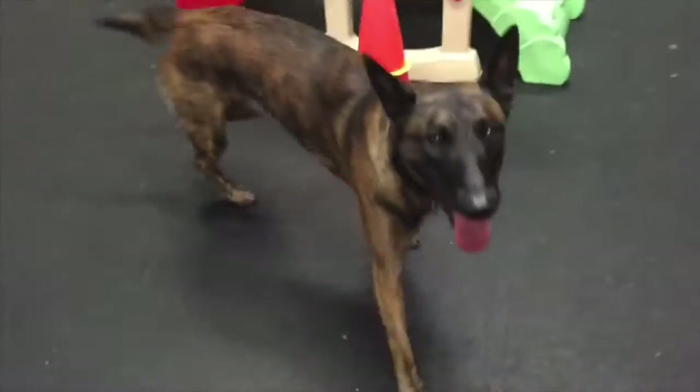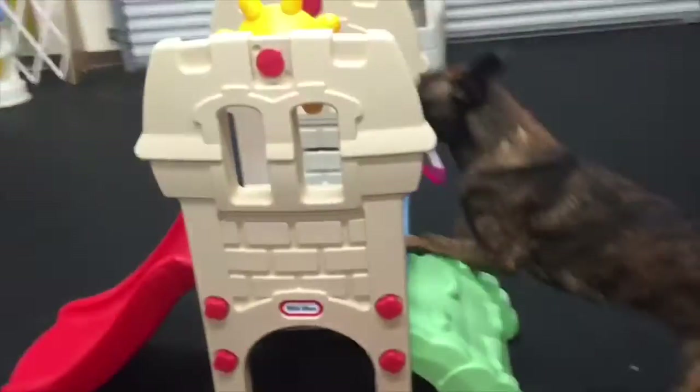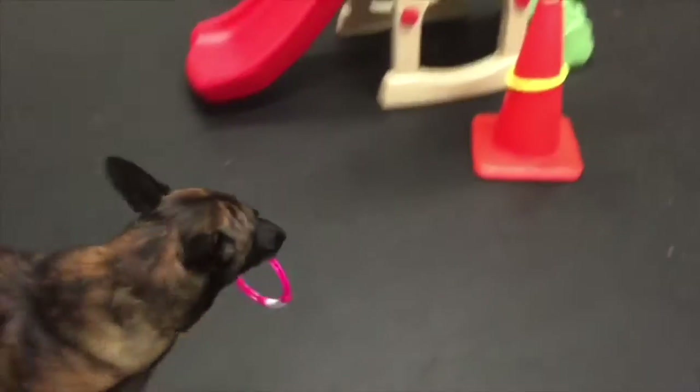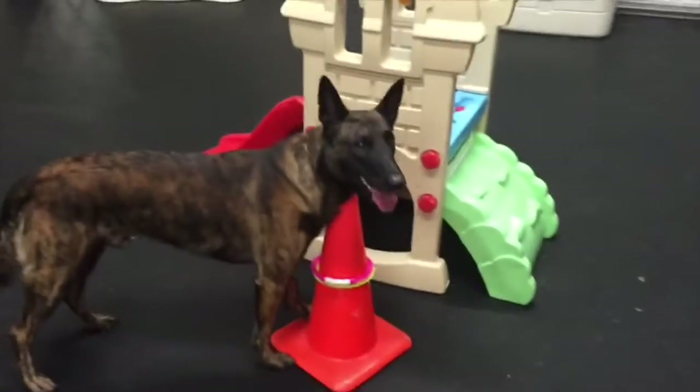Yes, good boy. Here's another one. Ready? Go. Good. Put it on the cone. On the cone. That's creative. Go put it on the cone. Yes, good boy.